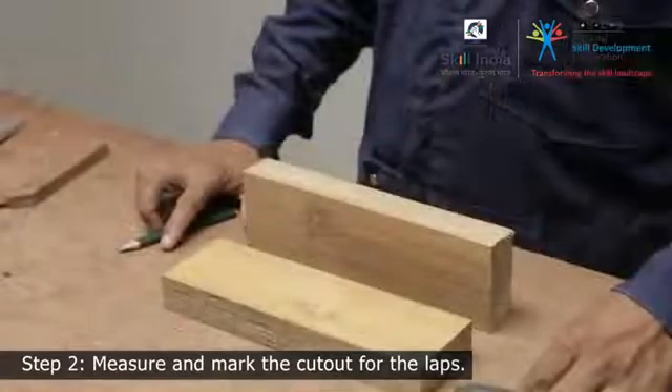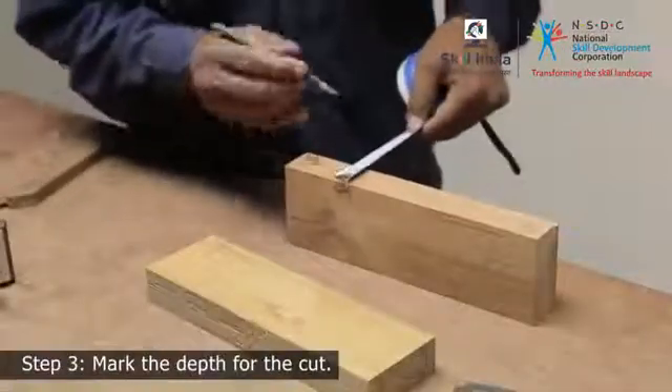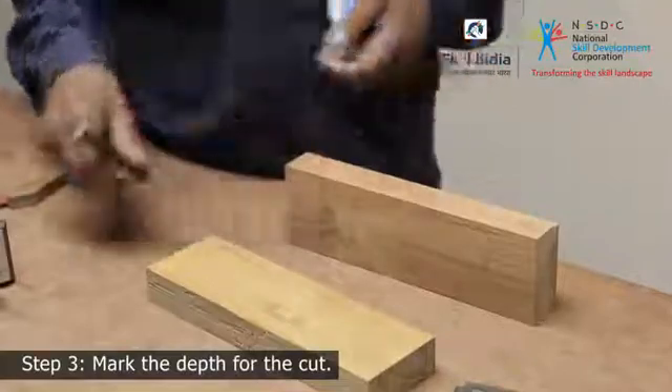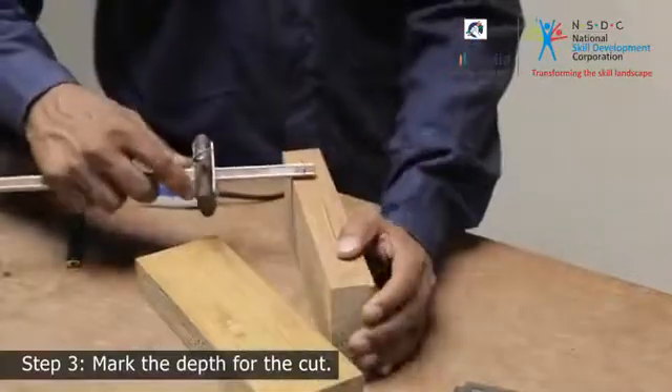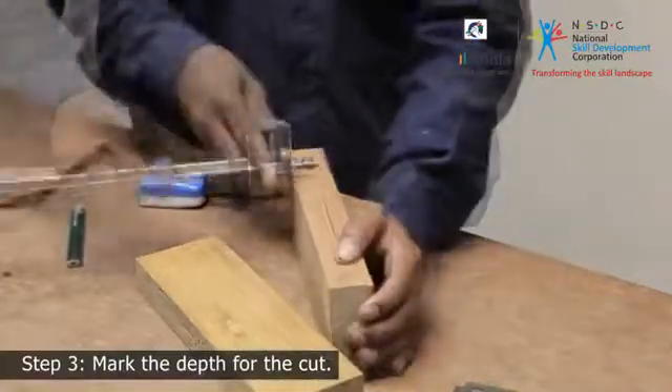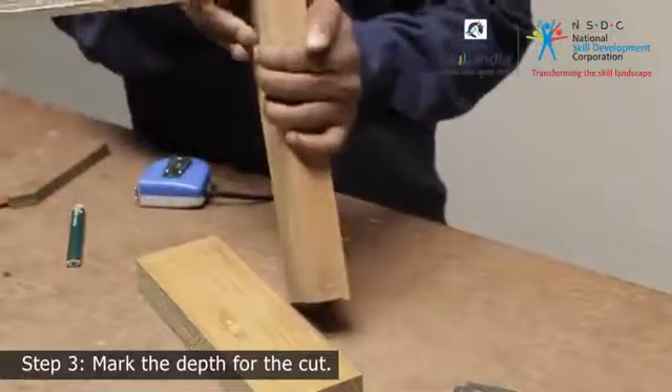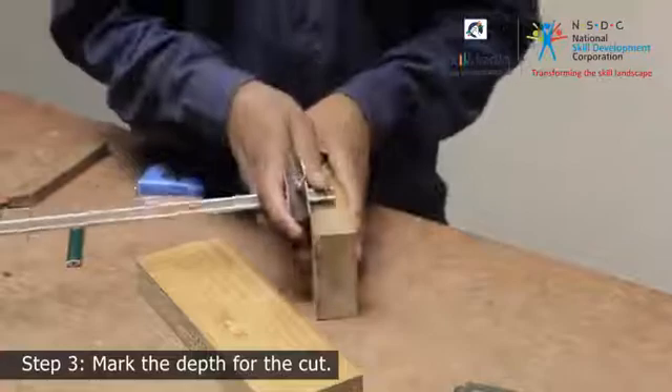Similarly, measure and mark the other wooden piece. Step 3. Measure the thickness and adjust the marking gauge accordingly, and scribe a line on the side and the top edge of both the members. This will define the depth of the lap joint.